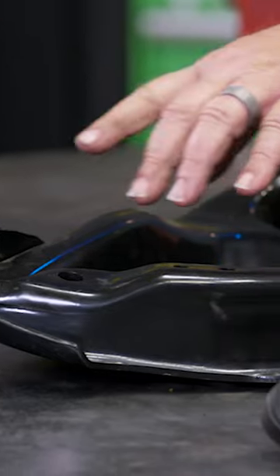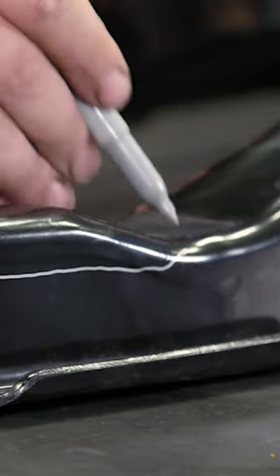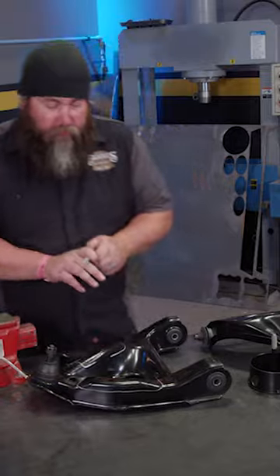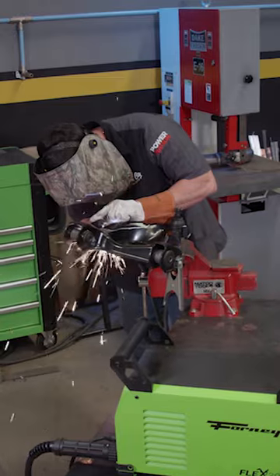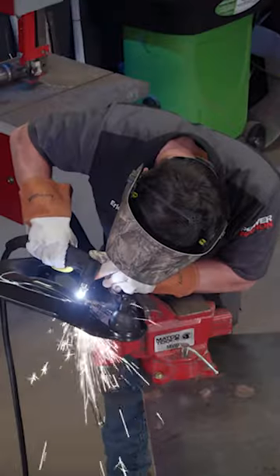We've got some OE style Dura Last control arms that we found on the AutoZone Pro website. The first thing we'll do is mark where we need to cut for clearance. This might look pretty precise, but you don't have to be too exact because you're still going to have to touch it up and do some fitting before you weld the plates in.